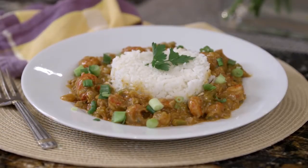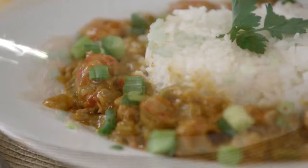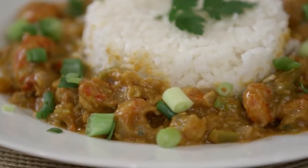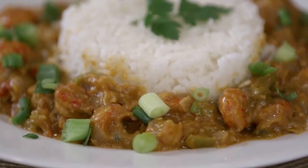When you think of Louisiana, you think of crawfish, and it makes sense because Louisiana produces over 90% of the crawfish, and that's why we have the best crawfish you can find. So wherever you are when you're making crawfish etouffee, you want to make sure it says Louisiana crawfish.